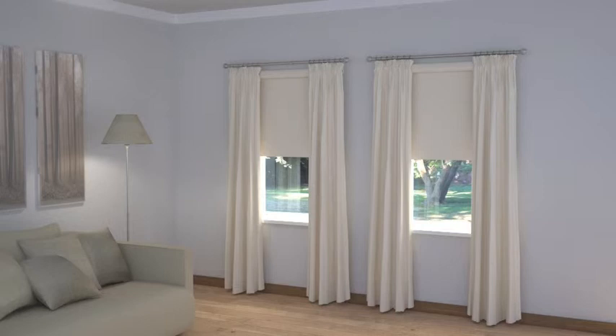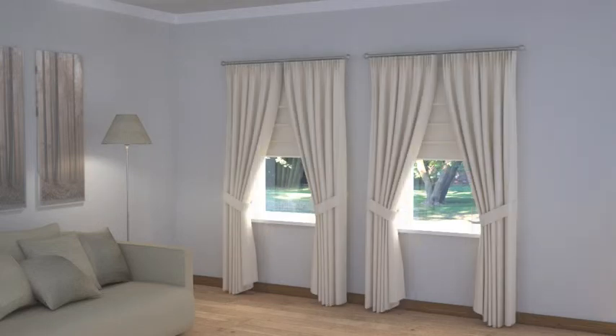Curtains with blinds will give a sumptuous layered look and provide the opportunity to use two or more contrasting or coordinating fabrics. In this instance, the curtains can either be for dress only with functional blinds inside or outside the recess, or can be used to provide additional insulation against cold and draughts and more resistance to light.